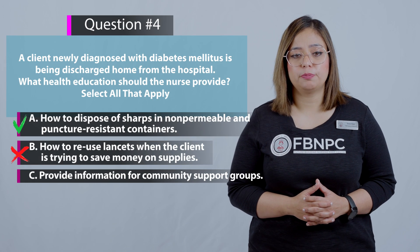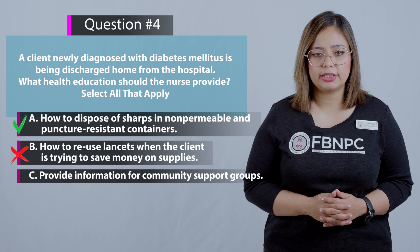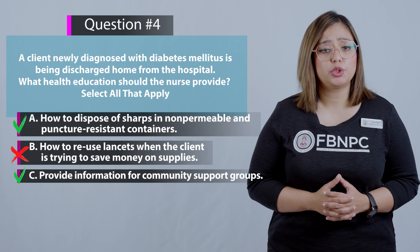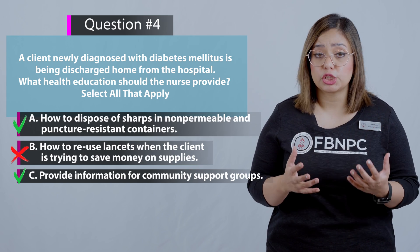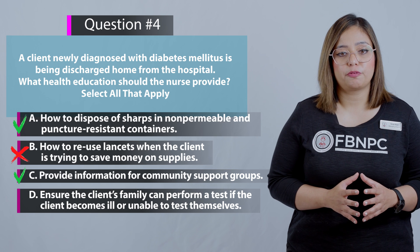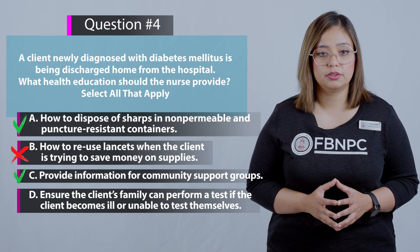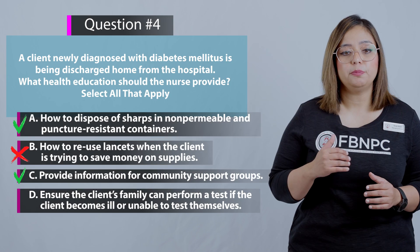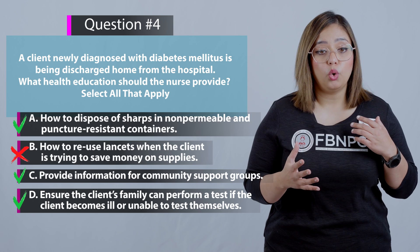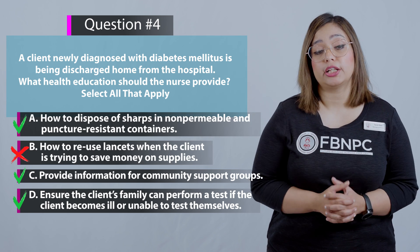Option C: Provide information for community support groups — correct, it is important for the client to connect with others in the community for additional support. Option D: Ensure the client's family can perform a test if the client becomes ill or unable to test themselves — correct, because illness could be due to low or high blood sugar levels and the family needs to know how to check.